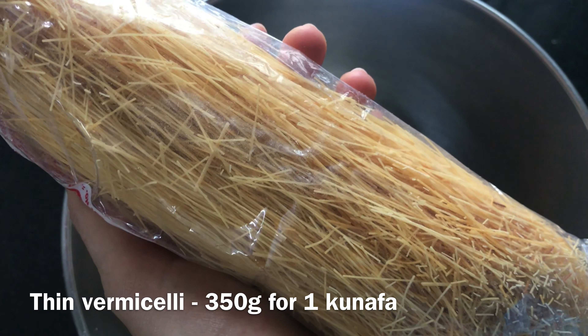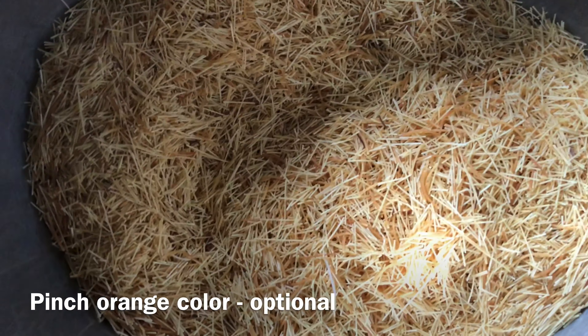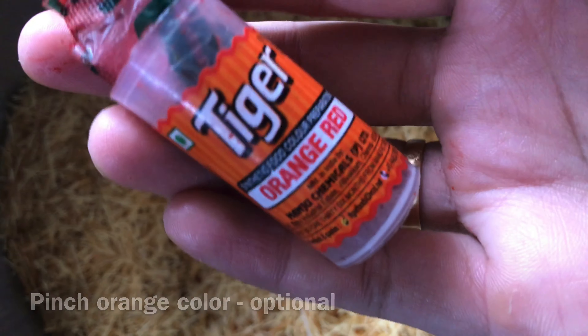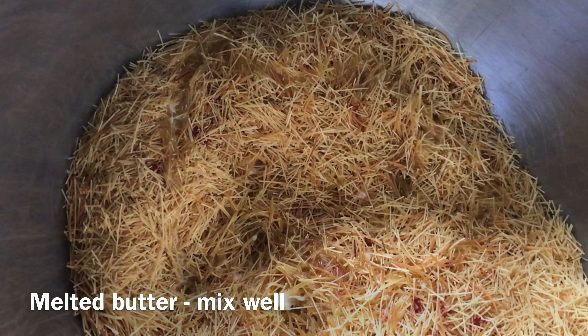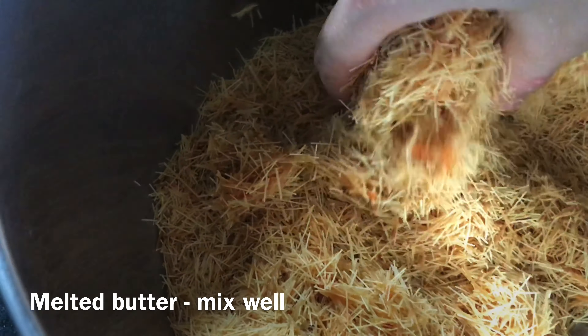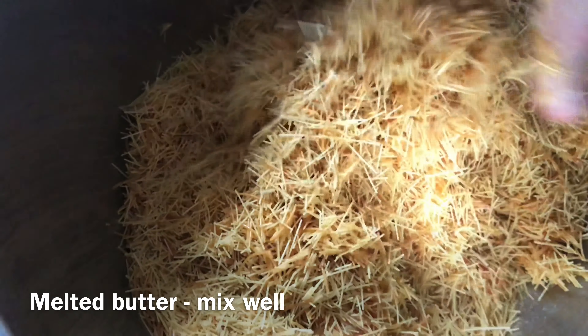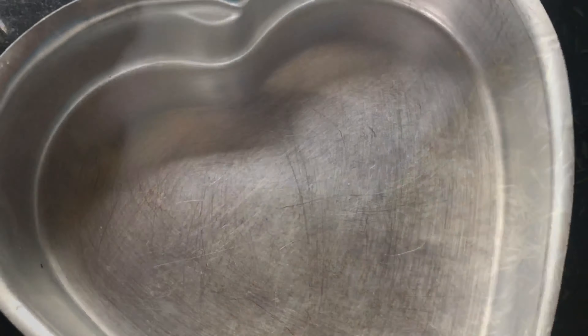I will add the kunaaf into the warm mixture. I will add a little orange color to the kunaaf. I will spread a little bit of butter in a baking tray and layer the kunaaf mixture in the pan.